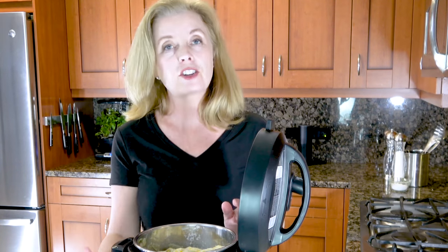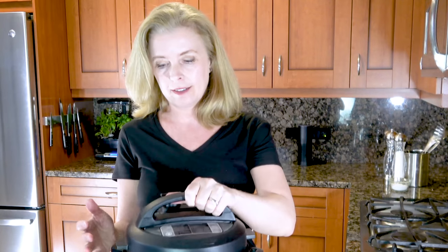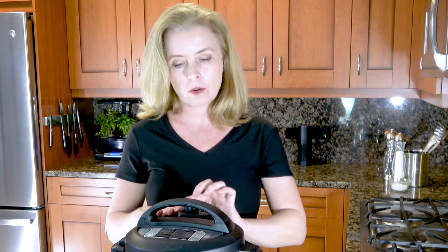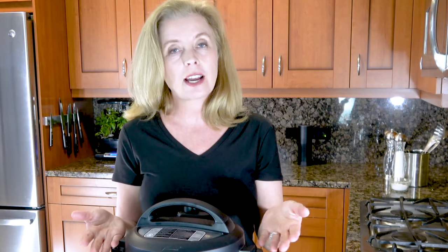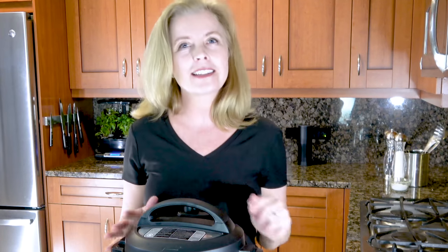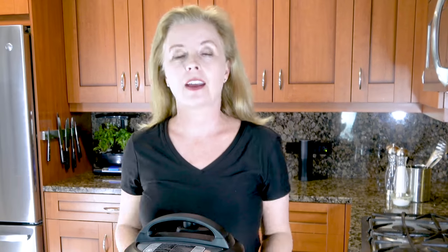The biscuits are in. Now make sure you cancel your sauté function, put the lid on, and make sure that the vent is pointed toward sealing. Depending on your model, that can be straight back or off to the side. Then set your timer to pressure cook for eight minutes. It's all going to be cooked, and we're going to add a few extra surprise ingredients once we take the lid off — you will be amazed at how fantastic this version of chicken and dumplings is.